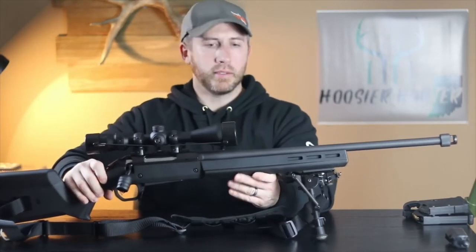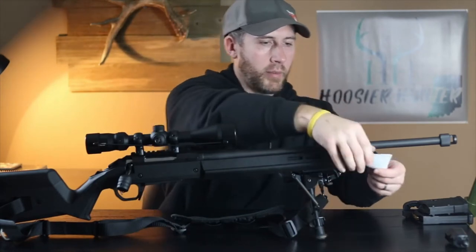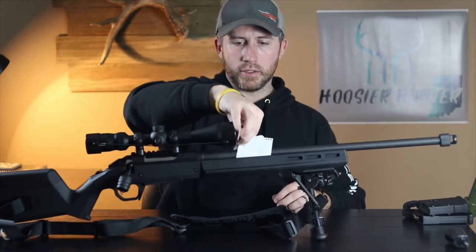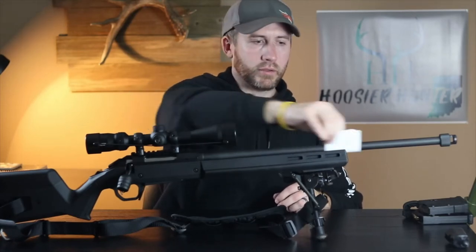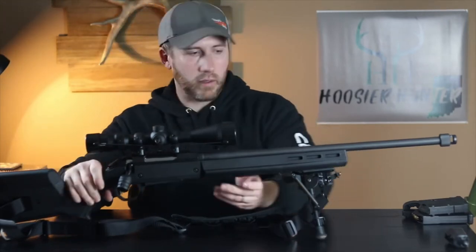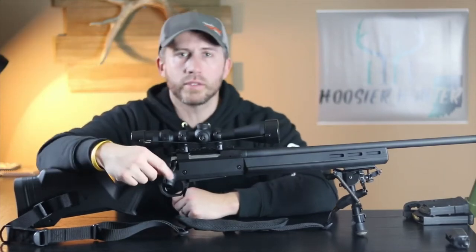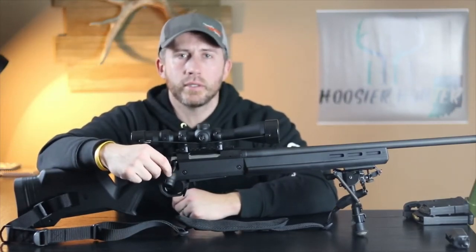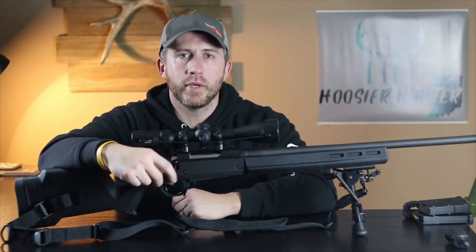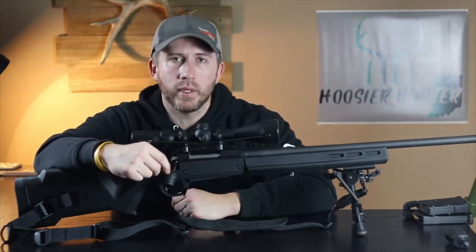It's as easy as that, and you can tell this thing is fully free-floated. Take a piece of paper here — there's plenty of room; you can tell just by the naked eye there's plenty of room, it's fully free-floated. No part of the barrel is touching the stock.